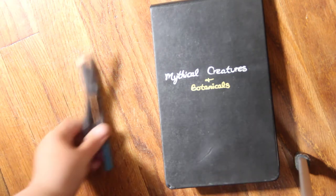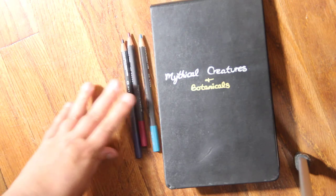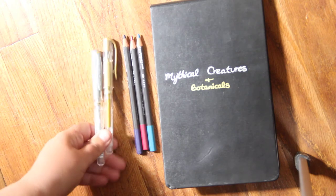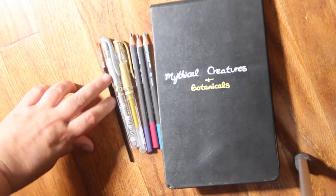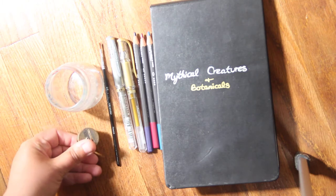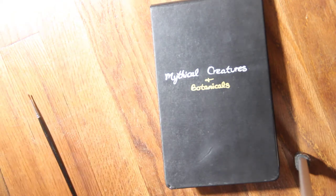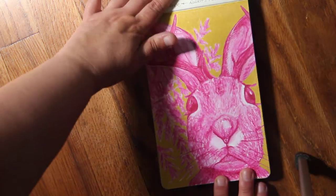I also wanted to try out the Caran d'Ache Museum Aquarelle watercolor pencils that are almost $5 a piece. I also tried the Uniball Signo in silver and gold. Here's just a 2/0 round watercolor brush, a baby food jar, and my Mobius and Ruppert brass pencil sharpener — the only sharpener I pretty much use for everything. The theme was mythical creatures with their favorite plant.